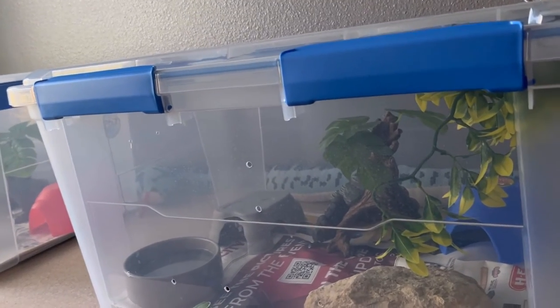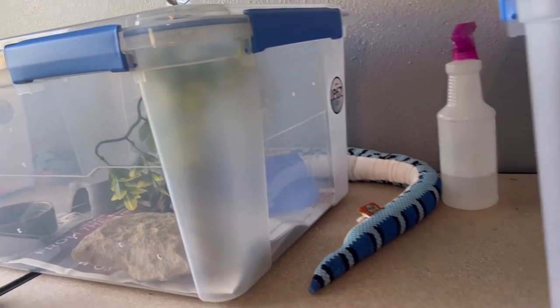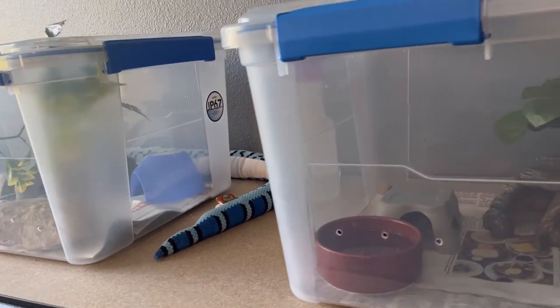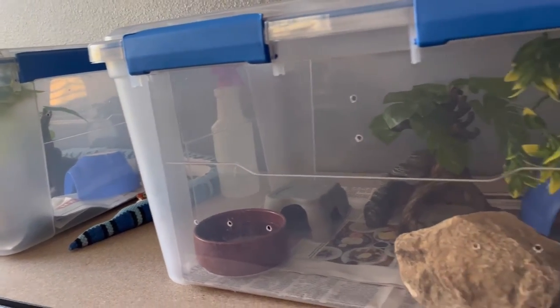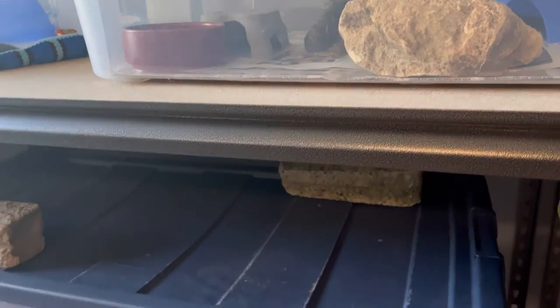Hi guys, welcome to my snake nook. I'm Vanny, and today I'm going to talk to you about why I keep tub setups as vivariums for my snakes. You may be wondering, if you don't already keep your snakes in a tub setup, why would you want to do that?